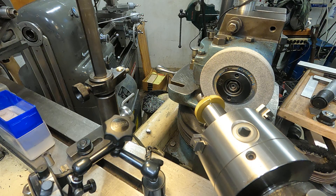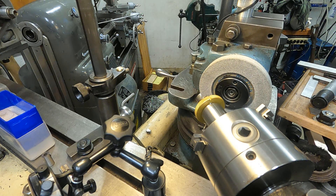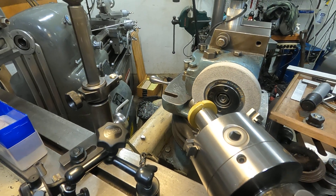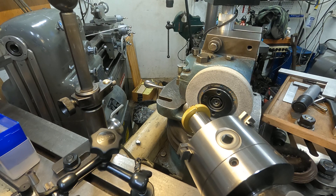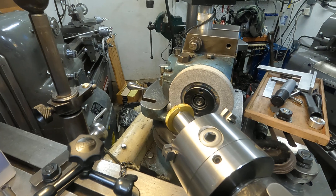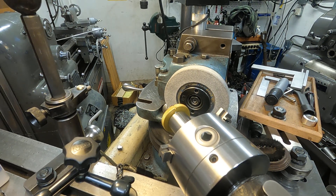I'm going to lower the wheel head to about center, and I will be back for the grind in Part 2. Thanks for tuning in — we'll head back over to Rob's shop too.